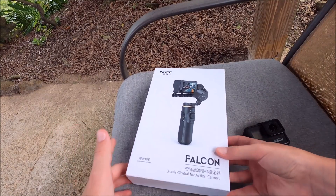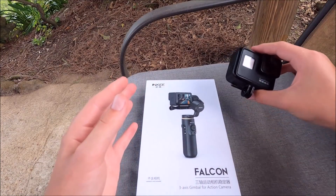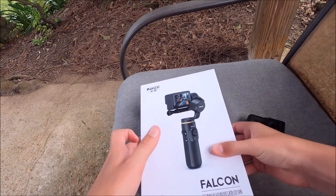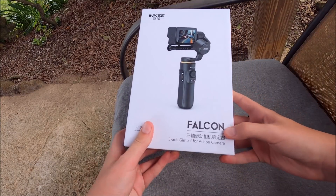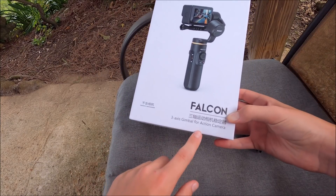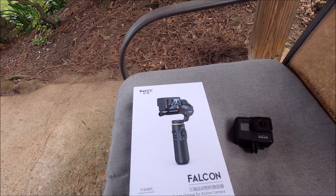A whole other company sent us a gimbal, except this time it's for a GoPro instead of your phone. This is a totally different company. This is the Falcon 3-axis gimbal for a GoPro. We're going to test it out and I'll show you what it can do.